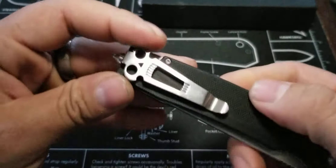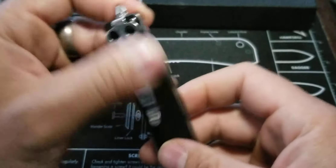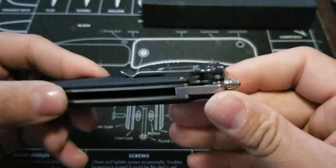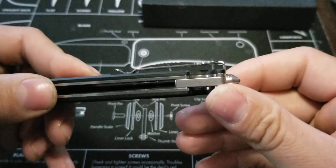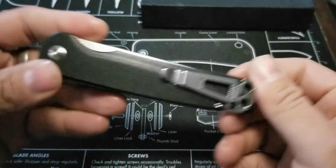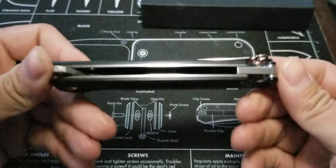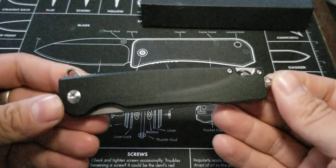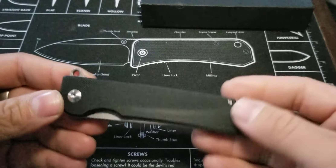Here it is with the skull pocket clip — the deep carry screaming skull pocket clip that they are known for. Really, really cool. But for some weird reason, I don't know why — you know what, I'll get into that in a minute. I'm gonna give you my overall feel for this knife before I get into the specs and all that.